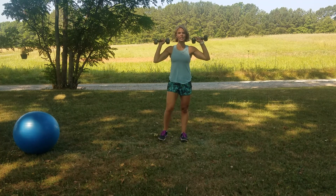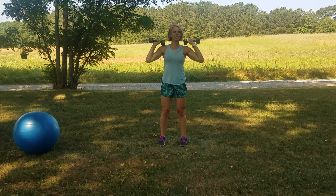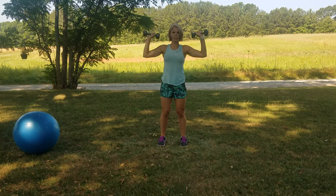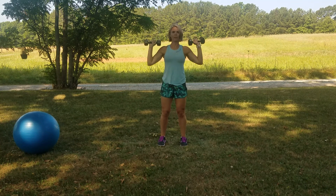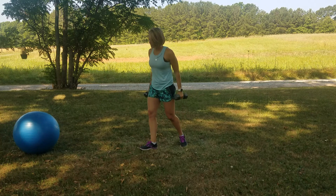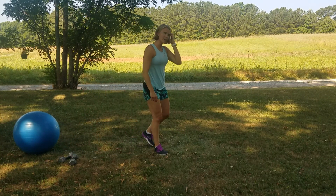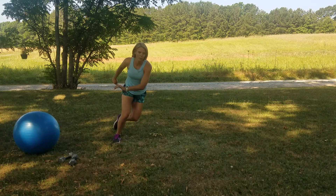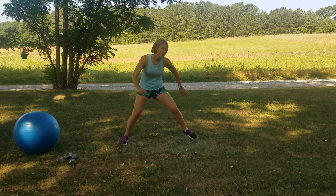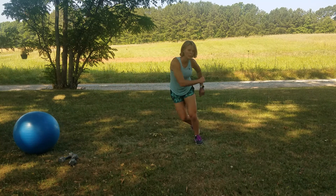Shoulder press — get ready. Keep the core tight, keep the knees soft. Press into the ceiling, to the sky. Exhale. Time started, 20 seconds. Almost there. That skater now, side to side, a little bit of cardio work. Make it big, make it fast — it's the last time to do this one. Side to side, big arms, big feet, big jump.